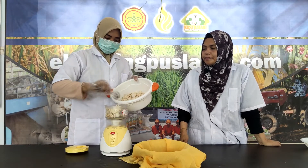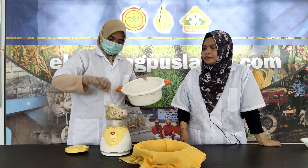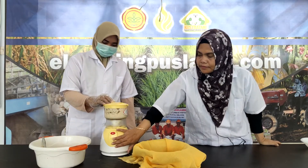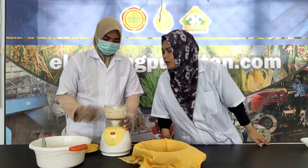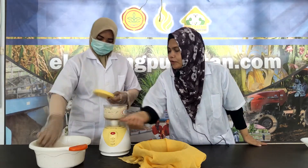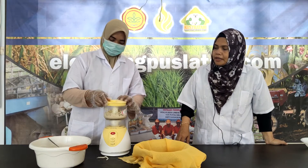Jamur yang sudah di-blansing selanjutnya kita haluskan menggunakan food processor. Kita lihat dulu apakah semuanya sudah halus. Sepertinya masih perlu satu kali lagi, kita haluskan kembali agar kita memperoleh jamur tiram yang semua bagiannya sudah halus merata.